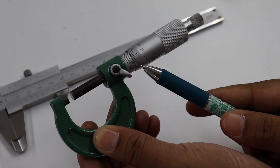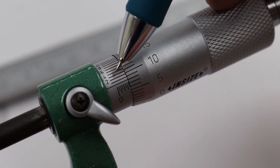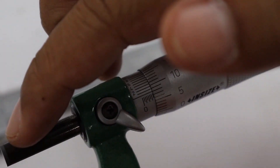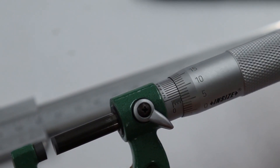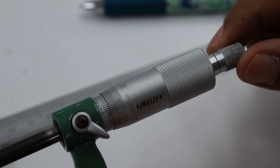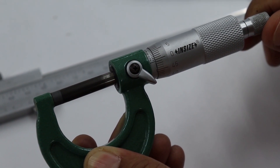There are three scales: the main scale, the circular scale, and the vernier scale. Before measuring, we must read the zero reading. Without any object between the caliper, slowly turn the screw at the end of the thimble until the end of the spindle makes contact with the anvil, and the ratchet clicks once or twice.